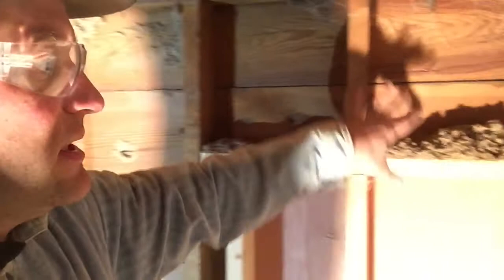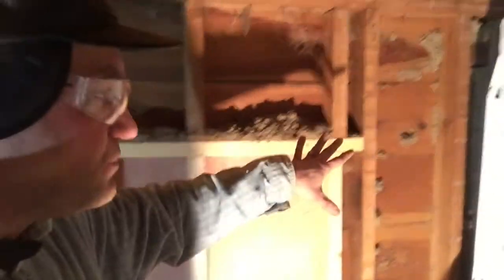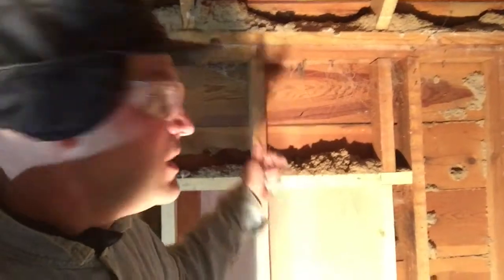Today we are going to insulate with fiberglass these wall cavities here. We are not going to do all of them because I do have to run some wires in this wall, so I won't do all of them — but they all need to be insulated.